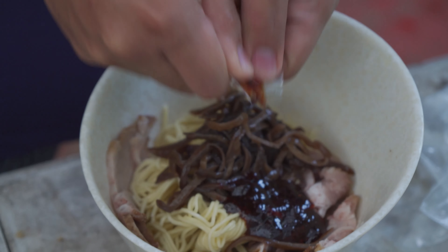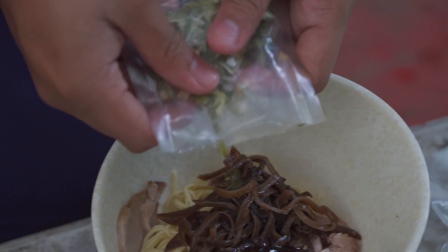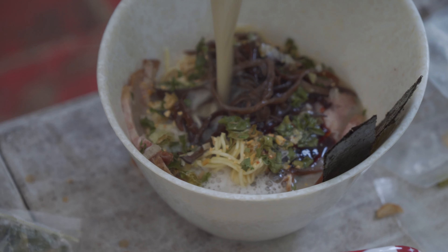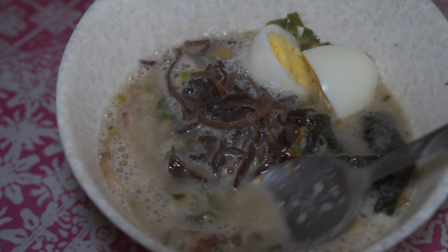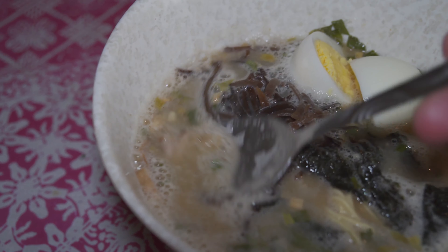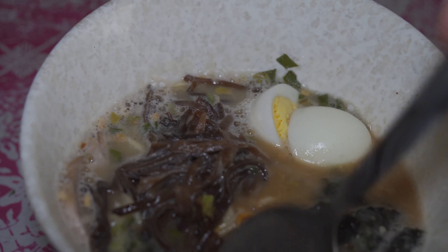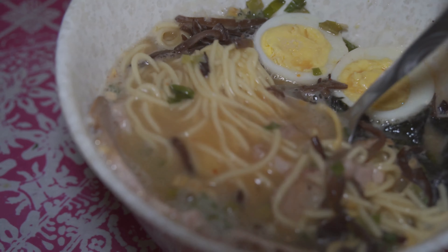We're assembling the Butao King now — mushroom, chili paste, and vegetables. Here is our Butao King all done. Warren is a little bit of a newbie as far as plating goes. You should put your noodles on the bottom, then your broth next, and then all the ingredients on top. Now I have to dig in to mix in that red chili paste and just integrate that.